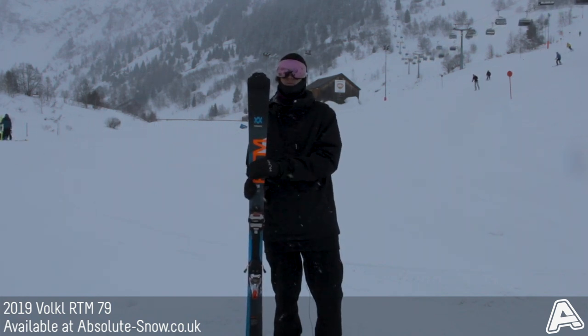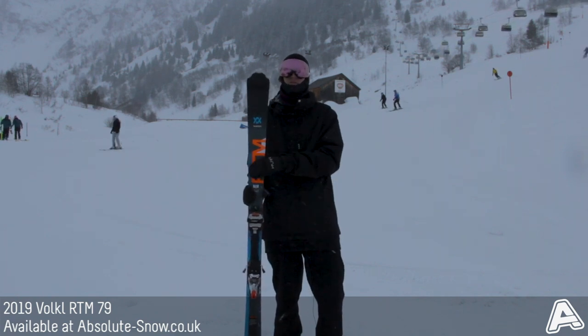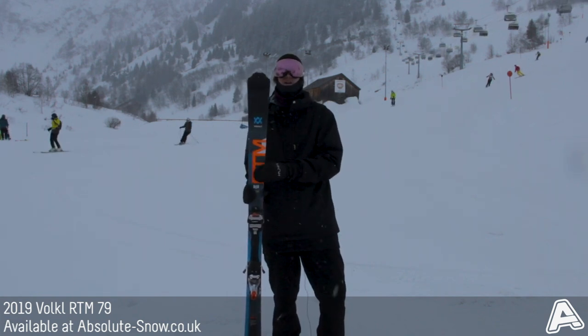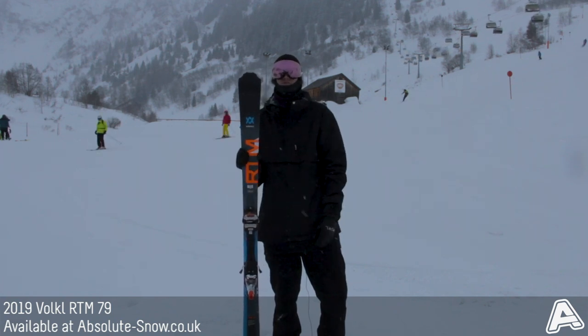If you're looking for something with a bit more performance, maybe a bit wider, and you're more used to all-mountain skiing, you might prefer moving up to a ski like the Kanjo. But for those intermediate skiers looking for a nice, fun, easy-going all-mountain ski, they should check out the brand new RTM 79 from Volkl Skis for 2019.